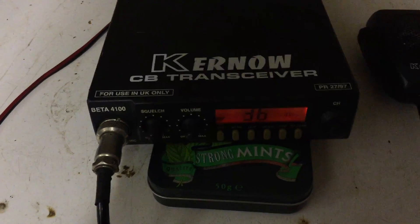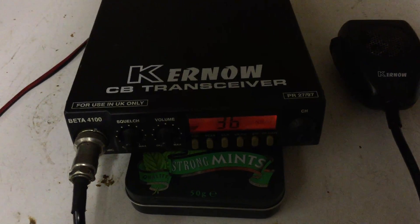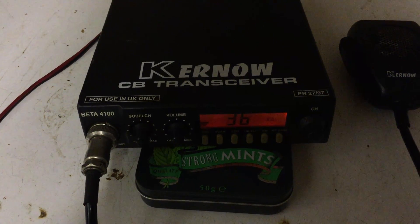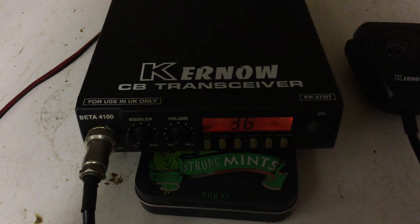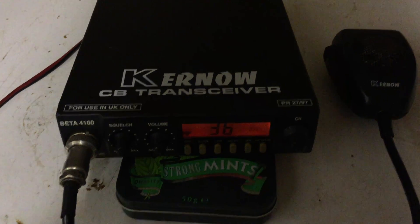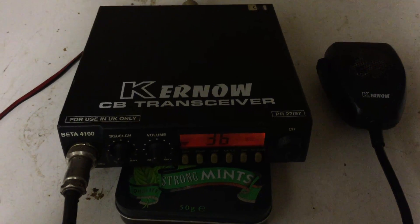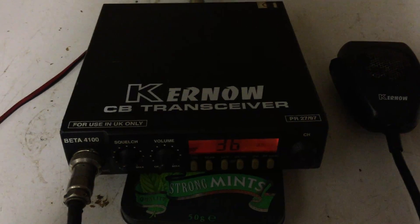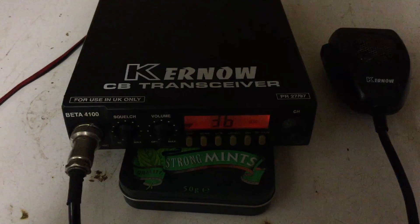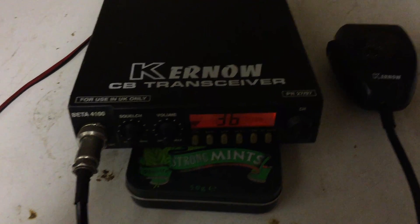Alright guys, that's the Kernow 4100. I'll put a link on this video to point you to the other Kernow rig I've reviewed, but this is the beast — the 4100 from Kernow, great little rig. It's already up on eBay so I'm waiting for someone to pick it up. Next time I'm going to keep an eye out for either a 2100 or a 3100 and do another review, so in the end we'll have a review of each of the different Kernow rigs. Catch you in the next video, cheers!